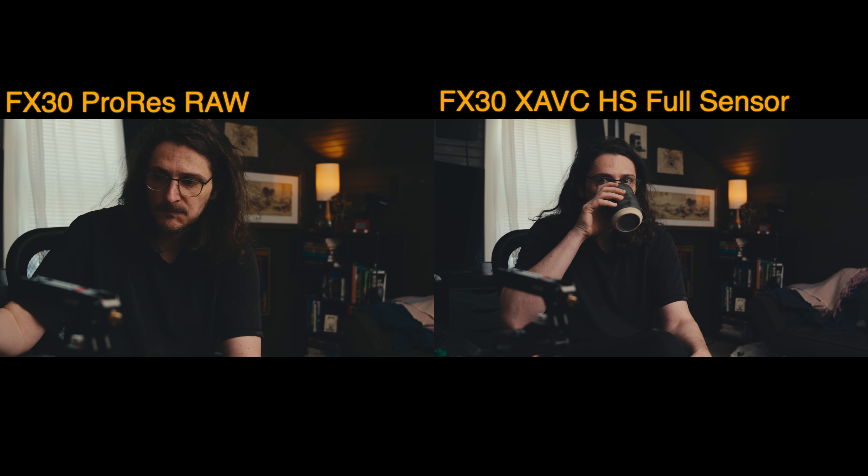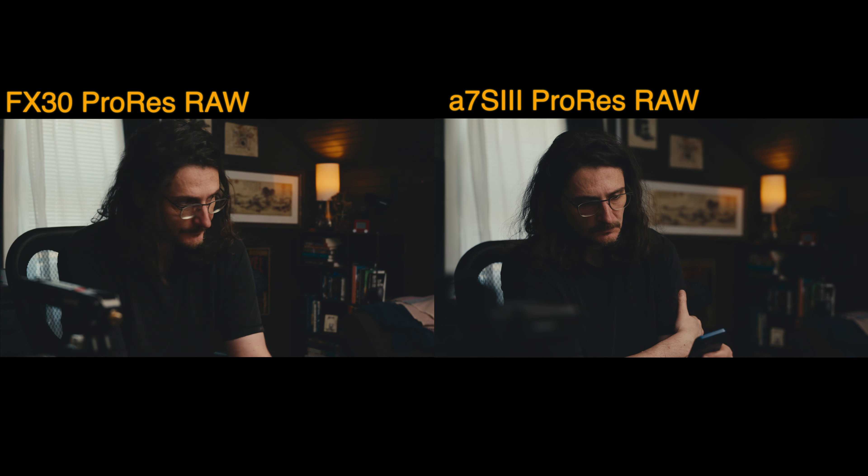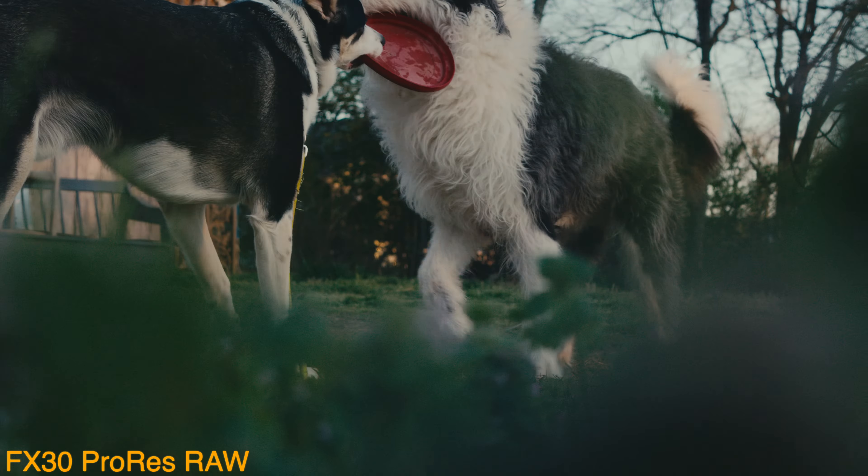I kind of think the cons outweigh the pros in this case for ProRes RAW with the FX30. The big disadvantage is the crop — it's going to call for a very specific project. The look can be really cool for certain kinds of stories, but it's not something you want to be limited by all the time. So if you already have an Atomos Ninja V and want to use the FX30 on occasion, go for it — but don't go out of your way to acquire one thinking you're going to shoot ProRes RAW all the time.